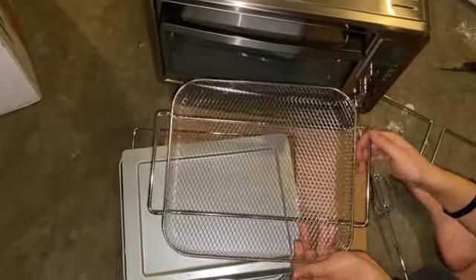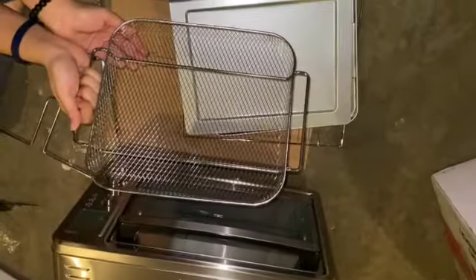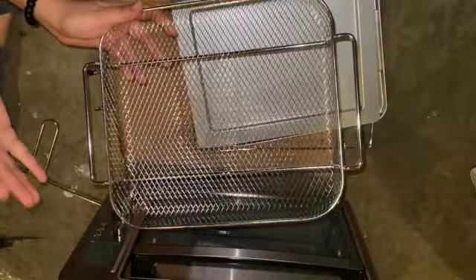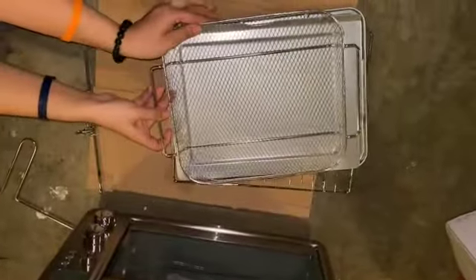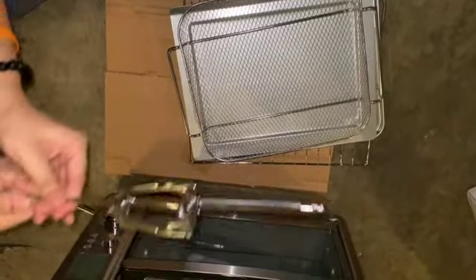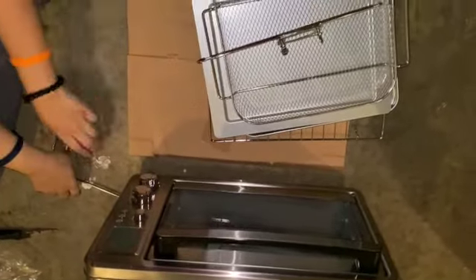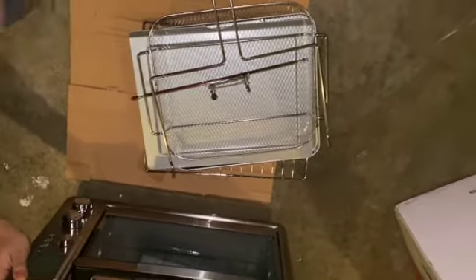This oven comes with the air fryer basket, so you can air fry your nuggets, chicken wings, anything — you can even air fry homemade fries if you don't like oily stuff. This is for your rotisserie chicken, so you can just put your whole chicken in there and it'll literally bake it for you. And this is what you use to take your chicken out. Let me assemble all of this and show you how it looks at the end.